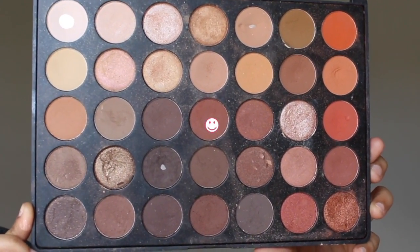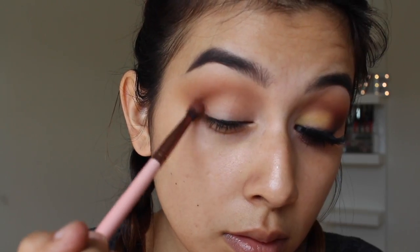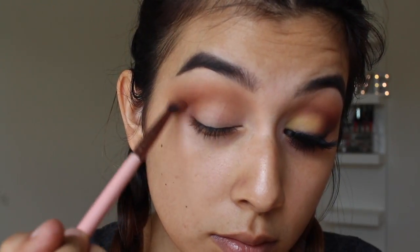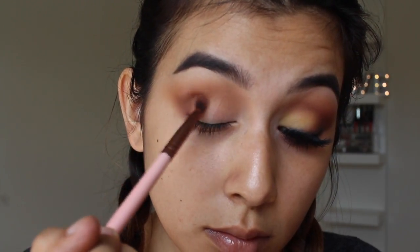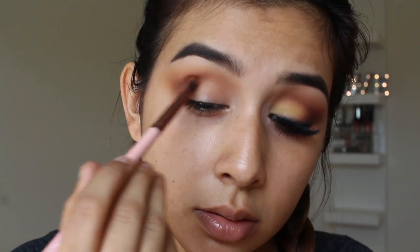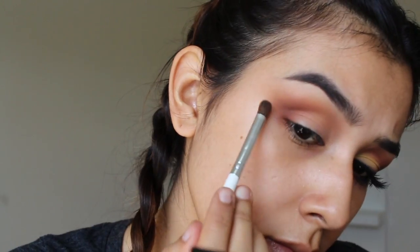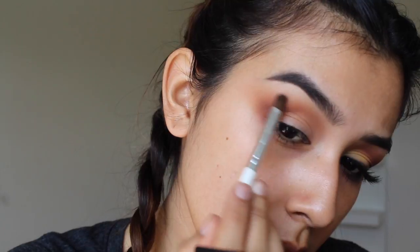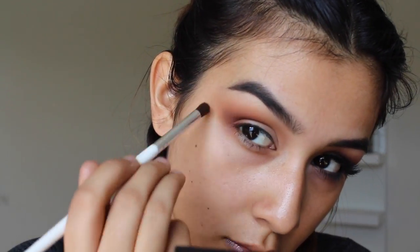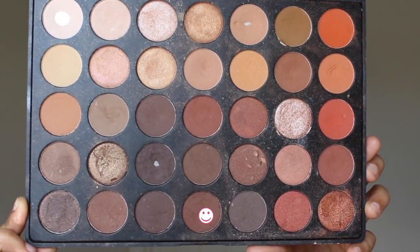Now taking more of a brick red color, I'm going to apply this on the outer V and keep these shadows lower to the crease but still blowing them out, tapering towards my brow. Usually I don't let the eyeshadow past my brow, but for this look I really wanted it super blown out, so I'm bringing all the shadows out towards the end of my brow. Then I'm taking a clean blending brush just to blend those two colors together so nothing looks muddy.